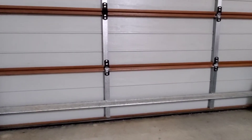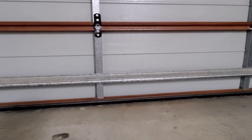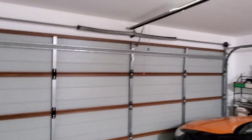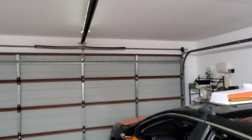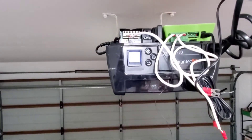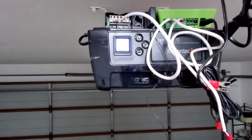Hey guys, if you're having the same problem like me where your garage door doesn't close properly, there are a few things we can do. Go up on a ladder and have a look at your machine, the opener. The one I have is the Comfort 270 — this also works for the Comfort 280.